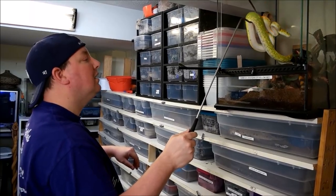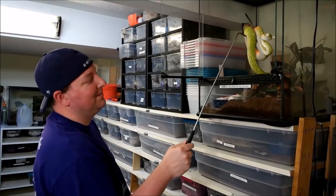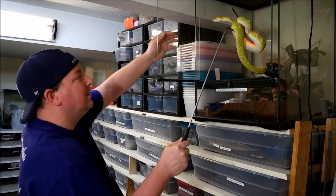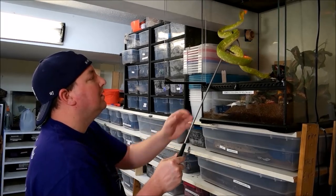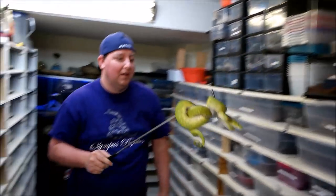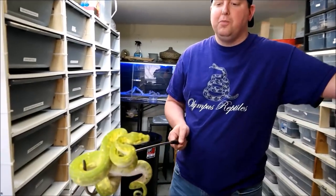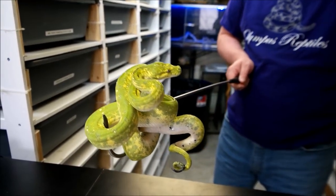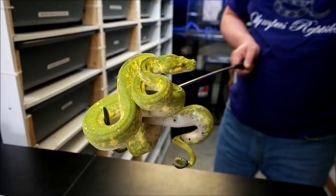Don't touch the light. Come on. Sometimes you've got to outlast them. There we go — simple as that. And there is a green tree python. The trick is when you're doing that, you don't want to really pull on them because pulling on them will do you no good — you could hurt them. Just slight pressure, so as they move they end up on your hook. You can see he is ready to let go at me at any moment.